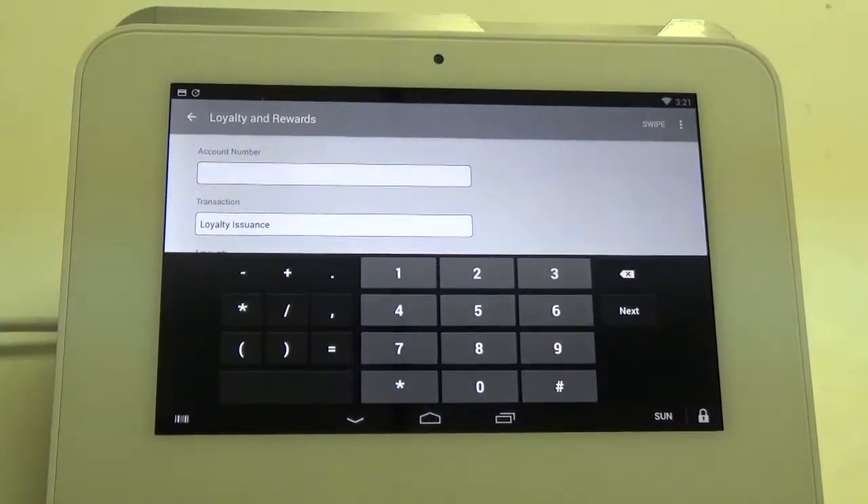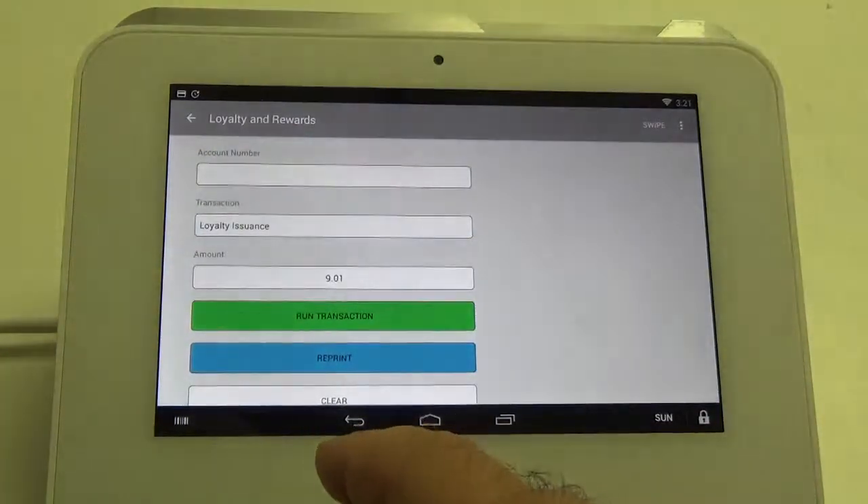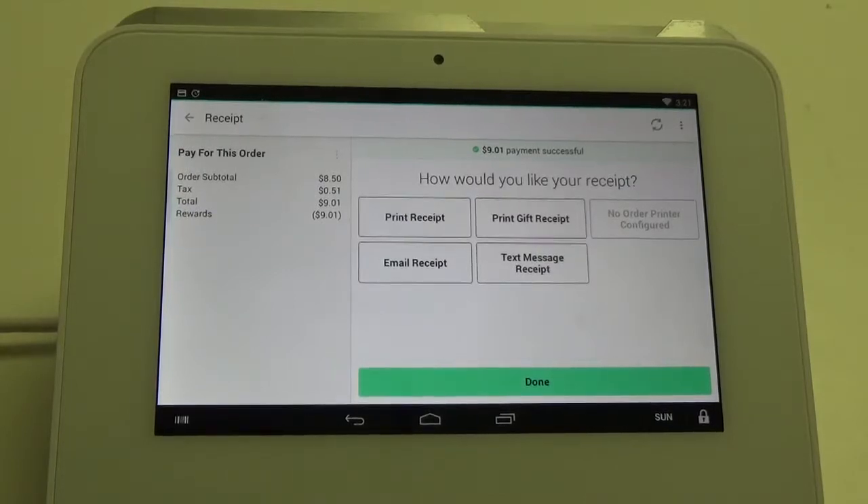If we wanted to put any rewards dollars back onto this card we can, or we can just hit the back button and it'll take us right back into the register app. That's how you can redeem rewards using the register app on the Clover Mini.